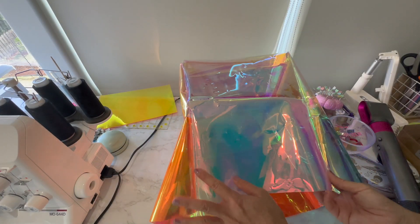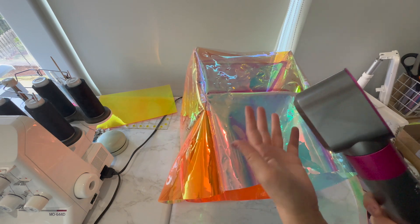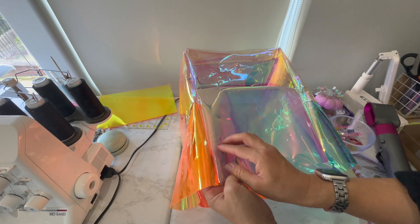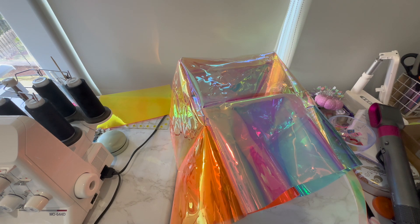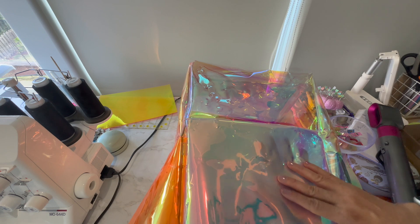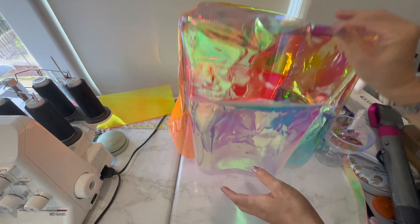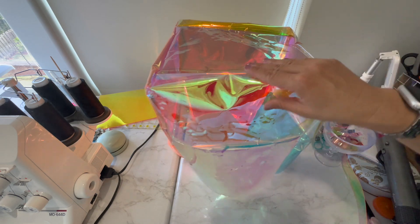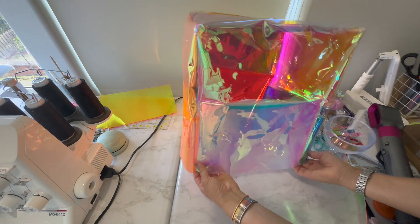I decided to try the hair dryer — I used my Dyson Airwrap. It doesn't get super hot but I was able to flip it out so much easier. The only thing is it looks like it has these little crinkles and I don't know how to get them out. Maybe it would have happened anyway from turning out the vinyl. I tried blow-drying a little more and I think you have to lay it flat. I looked it up and it said you can leave it out in the sun.